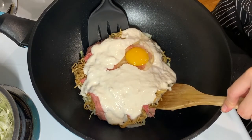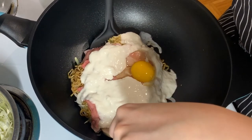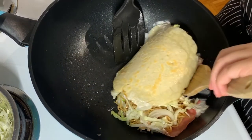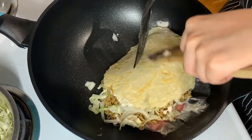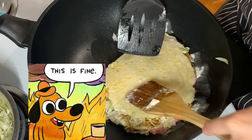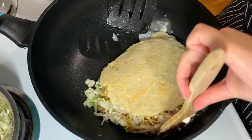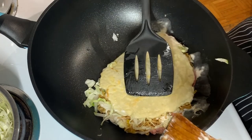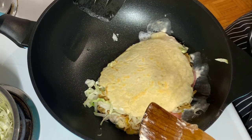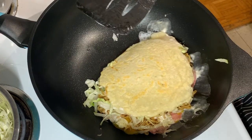Take two spatulas. Okay, are you ready? Oh no, the egg — gah, oh no. Okay it's fine, everything's fine. There, it looks decent. So now you've got a weirdly shaped okonomiyaki. The bottom looks fine — we'll just let that cook and plate right after this.